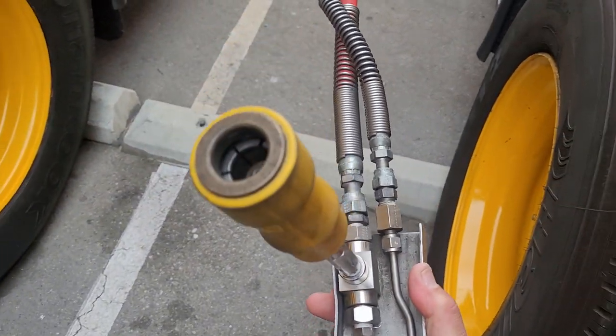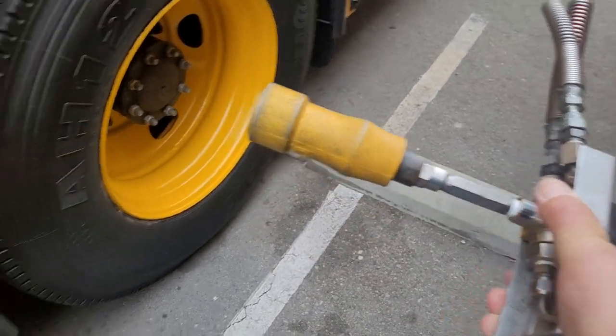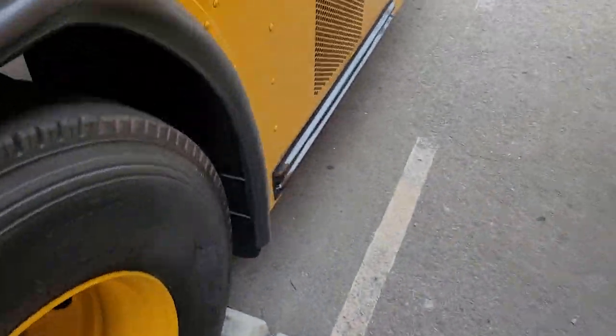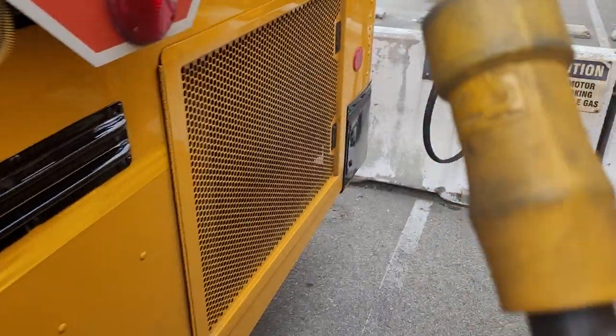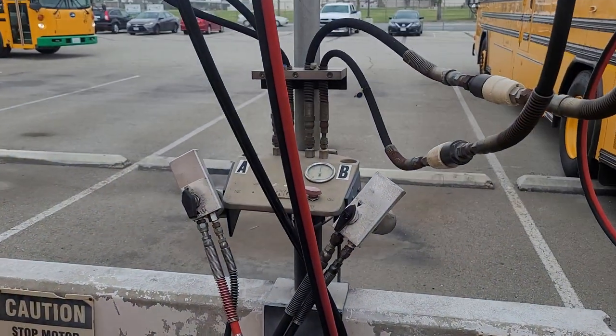This is what the nozzle looks like. I'm not going to show you how to plug it in because this isn't a training video — this is just showing you how C&G works for fueling. Then we take the nozzle and plug it into the machine.